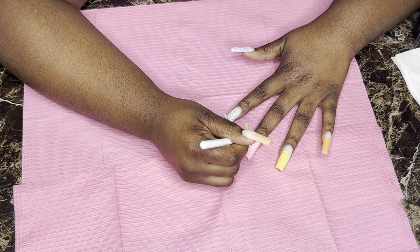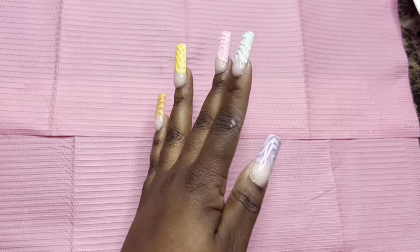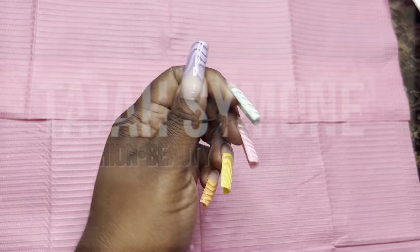The next step after this is just to add a top coat, and this is the finished product y'all! I hope y'all enjoyed. Everything will be in the description as always. I've been getting compliments ever since I did these — I just love how they came out. I'll see y'all in the next one!